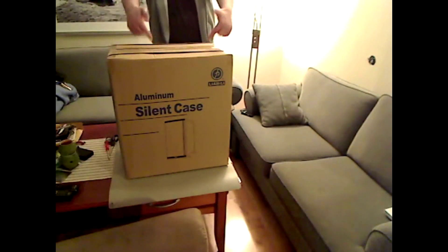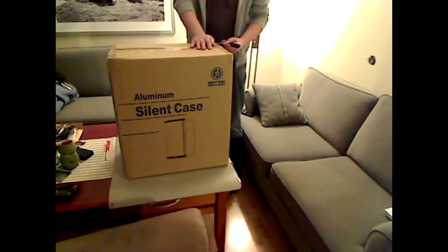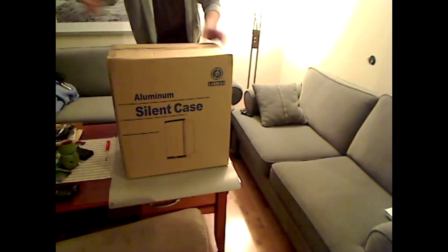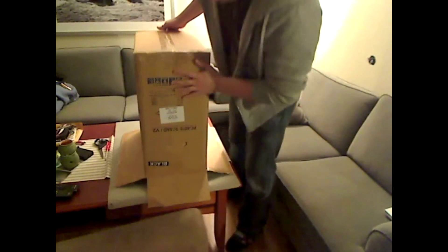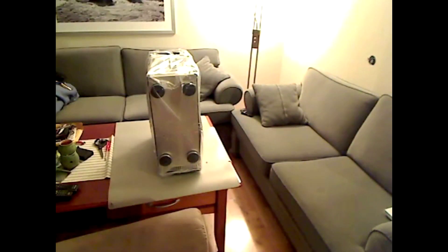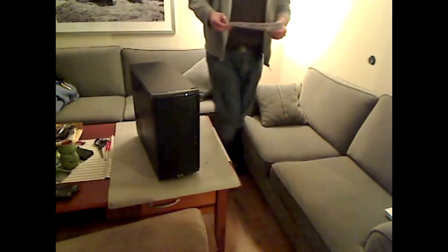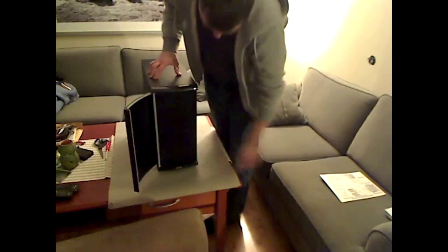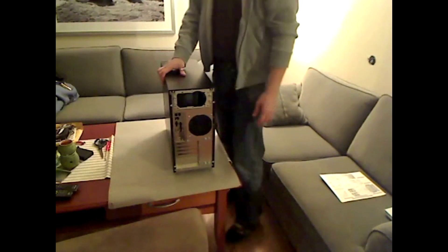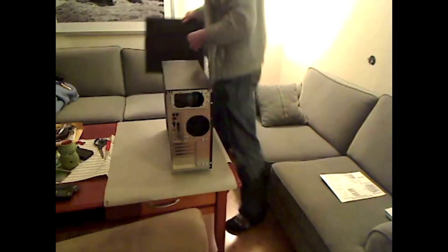Here you can see me and here's my casing. I chose a Lee & Lee casing in black painted aluminium. It's hopefully a silent casing, with lots of 12 centimeter fans and good solutions — and it's nice-looking. It has a metal door which is removable if you need it. Here's the manual and front USB ports.